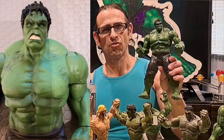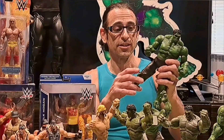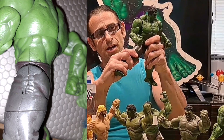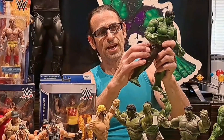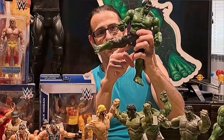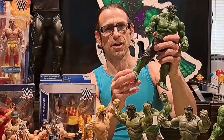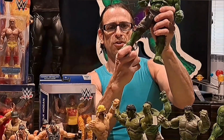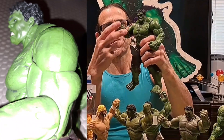This is a 2012 Marvel Select Hulk. It's big and heavy — I can't believe I've already had it 11 years. It has different hip joints, a lot like the DC action figure hips that preceded 2012, with a joint in the center giving a lot of articulation that way, though you do get a big gap there. No double knees, but you have a foot swivel and ankle articulation.